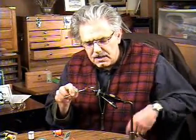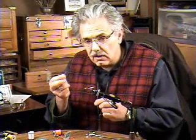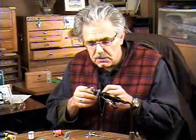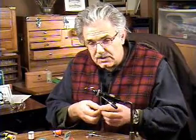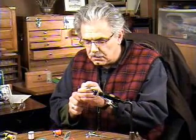So what I'll do is I'll take a hook. I like using about a 2 to 4X long hook — this happens to be about a 3X long, a Mustad 9672. You could use the equivalent Daiichi or Tiemco or some of the other good brand name hooks that are on the market today. One of the first things I'll do is bend the barb of that hook down flat with a pair of flat-nose pliers.